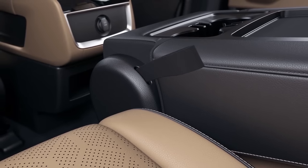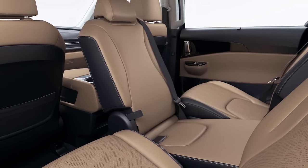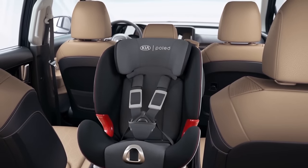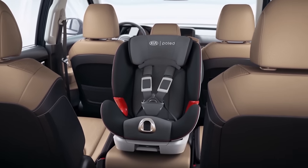Next, unfold the seat by pulling the right back folding strap. If you install a child seat in the center seat, a passenger in the third row can face the child.